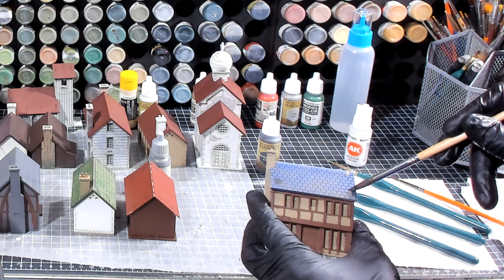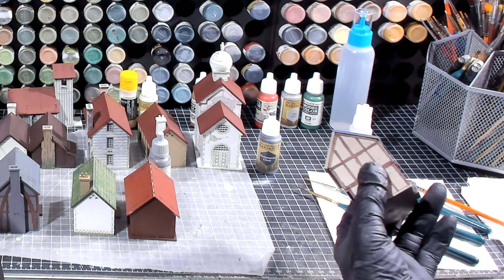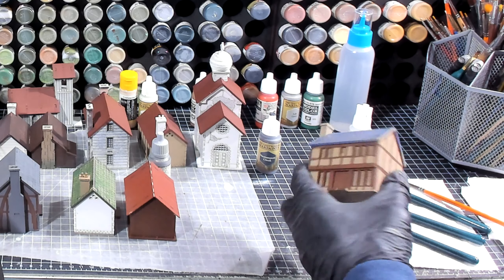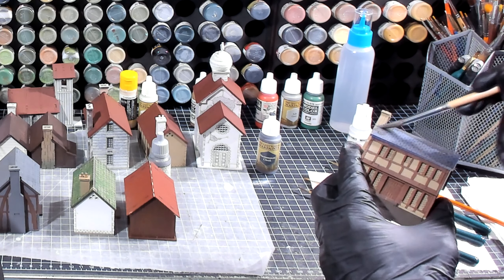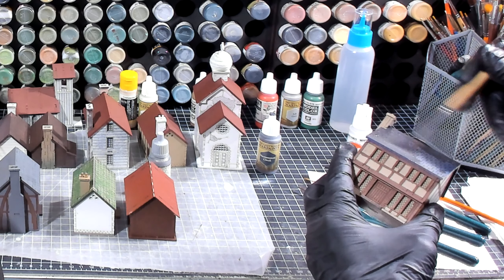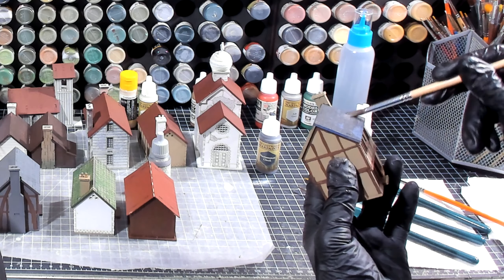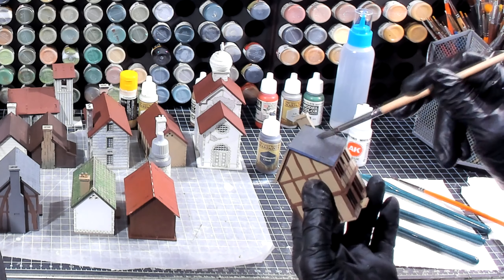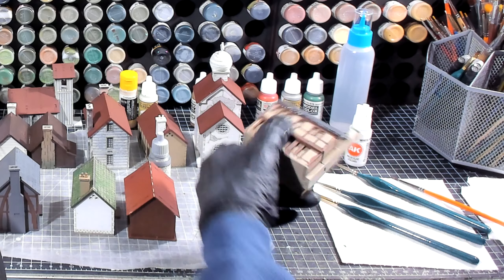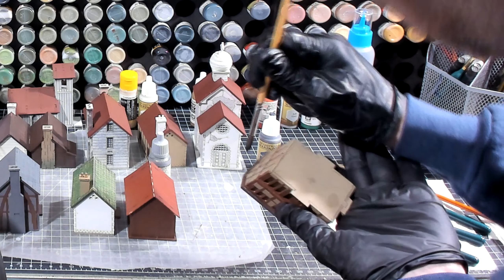We're going to make sure that we hit these areas that are exposed. It's going right on top of that blue pretty easily. It's okay if I get it on the chimney because I haven't painted the chimney yet. I'm going to have to put two coats — I might have thinned this down a little bit too far because I can still see the blue coming through. Paying particular attention not to get it on the wood frame, now I'm going to get the underside up under here.